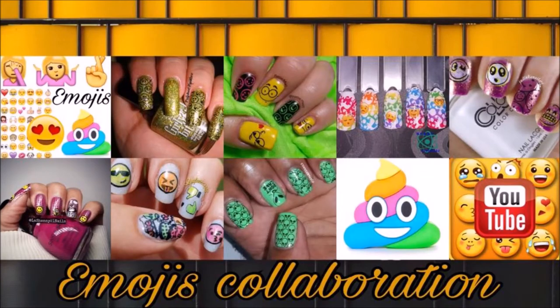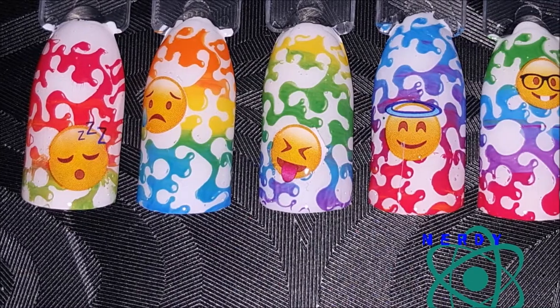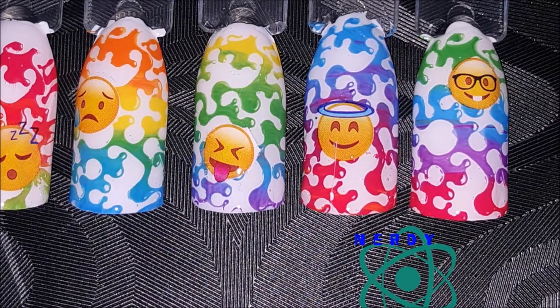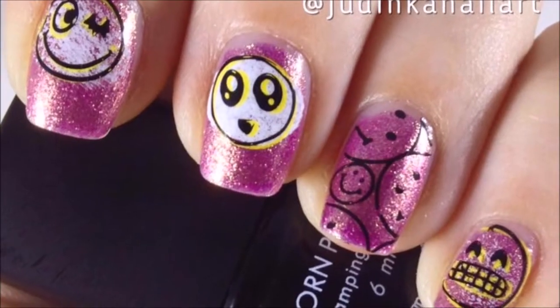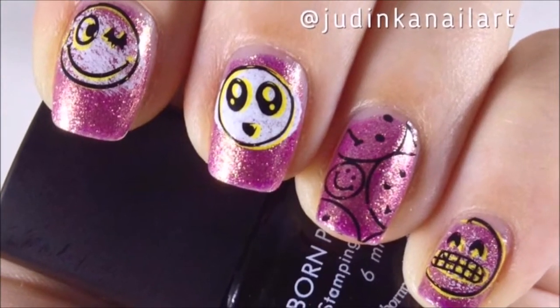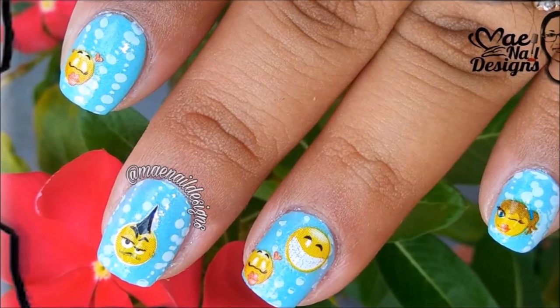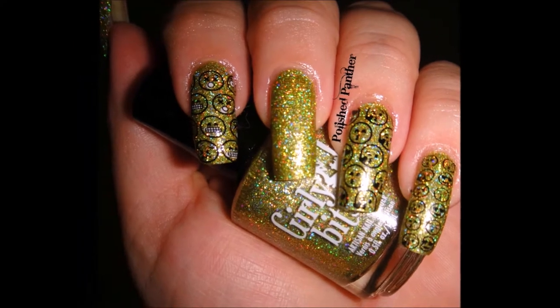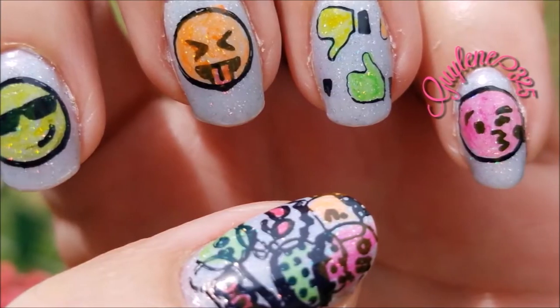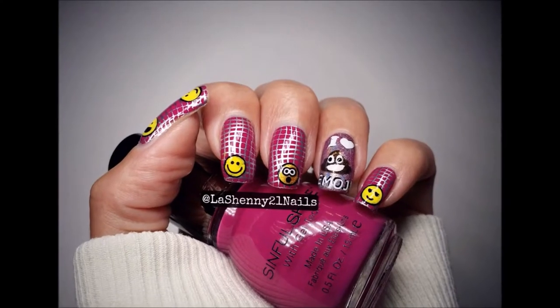Hello my lovelies and welcome back to my channel! Today I have a collaboration for you — the theme was emojis and it was hosted by April from April for Sparkle. Here are all the other ladies' beautiful manicures, so please check out the videos in the links down below. Every Tuesday we have a different video coming out around certain themes, so don't forget to subscribe to see what we come up with next.